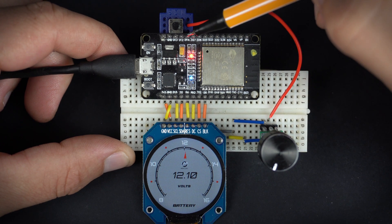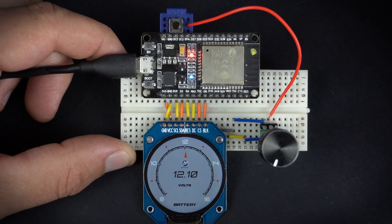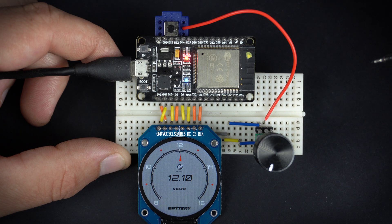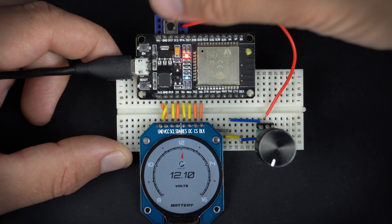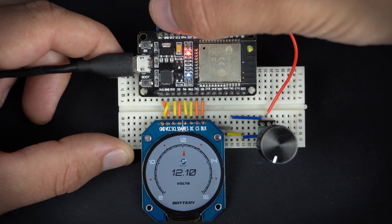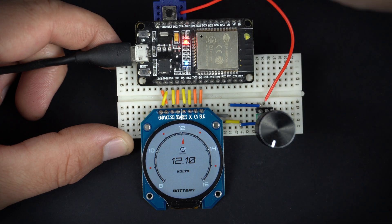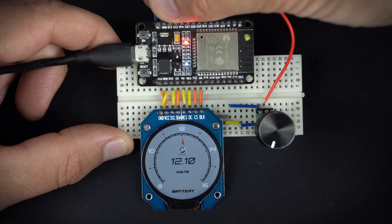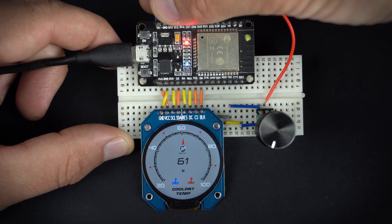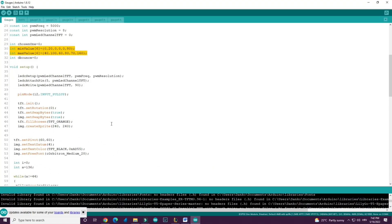The push button is connected to pin 12 on the ESP32. The potentiometer is connected to pin 14. There are six different gauges.